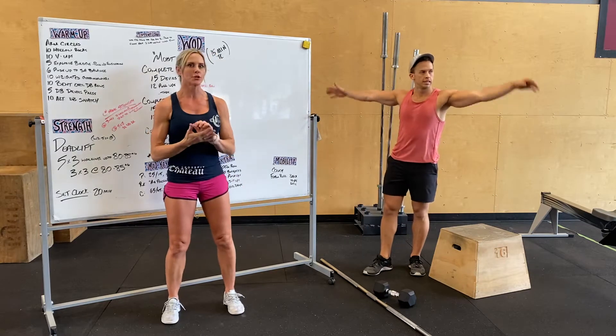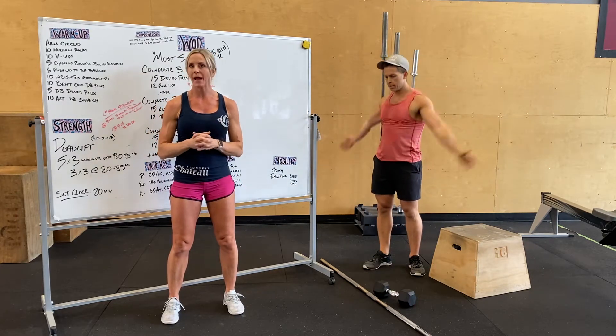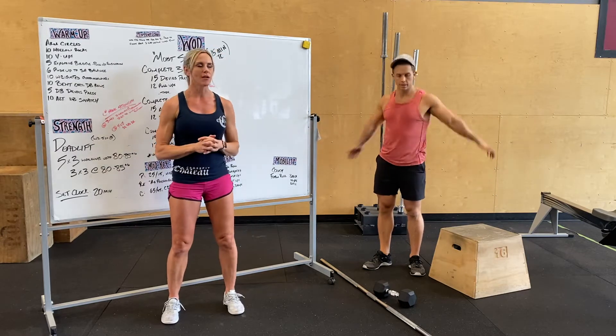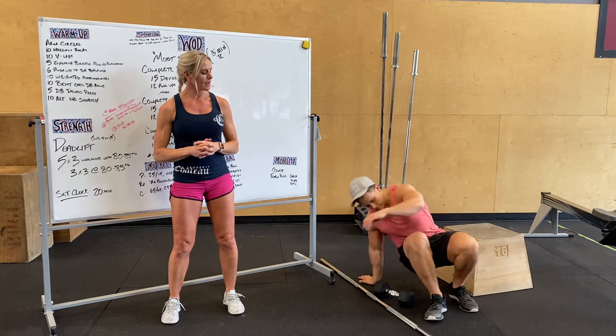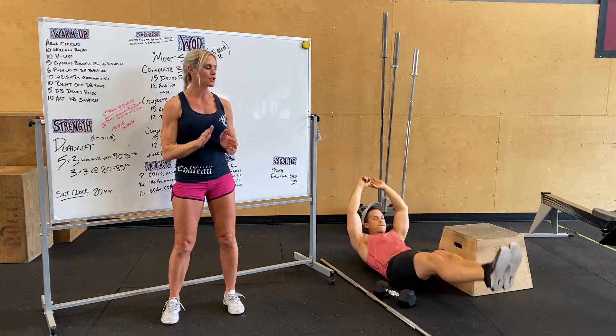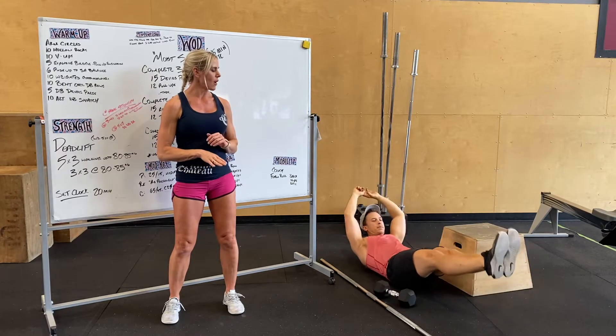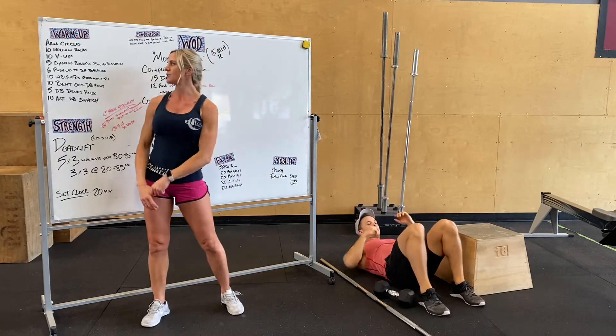Warm-up is going to start out with some arm circles, hitting small ones and then some big ones, forward and back. After that we're going to go into 10 hollow rocks, lying on your back. Try to keep that low back in contact with the ground and just use shallow little rocks, trying to keep the shoulder blades off the ground. 10 of those.